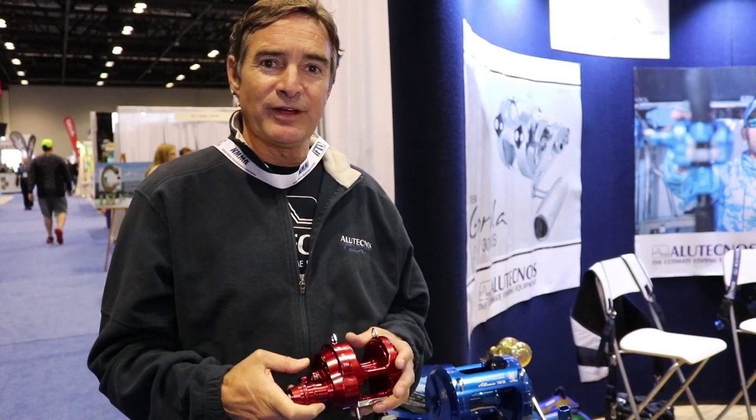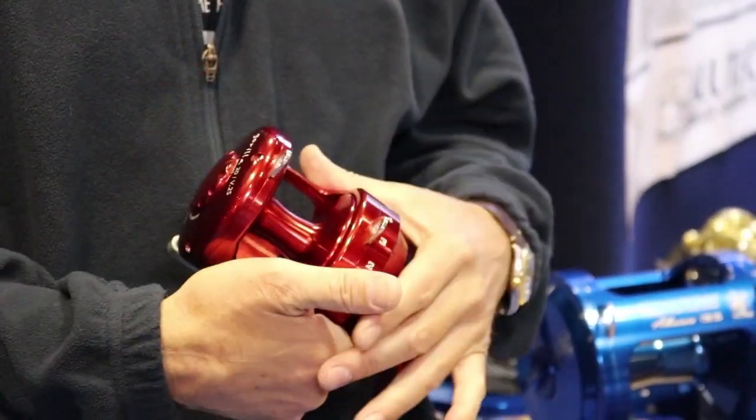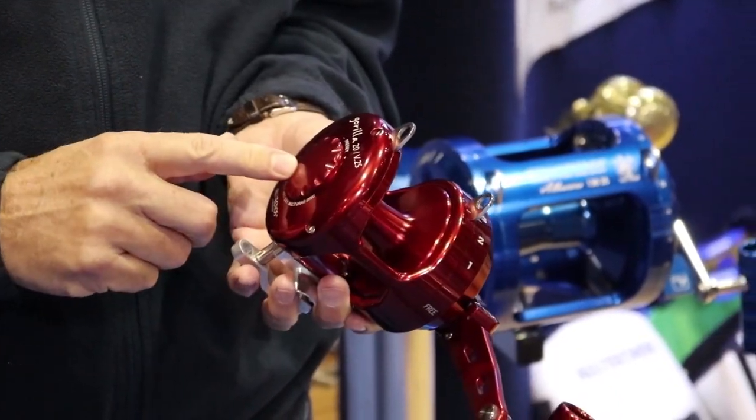Mason Featherston here with Alu Technos. I'm here to introduce the new 20 Gorilla 2-speed. It's giving you 45 pounds of drag. You've got your preset on this side which allows you to be able to increase or decrease your drag pressure.